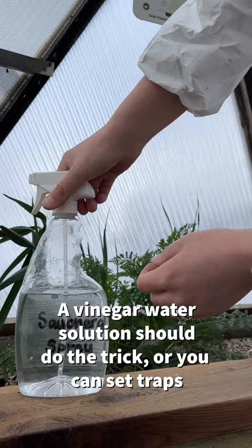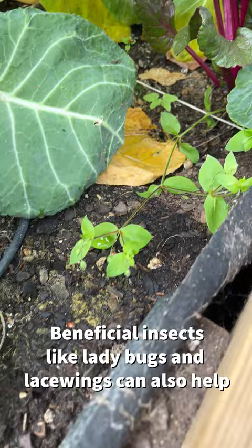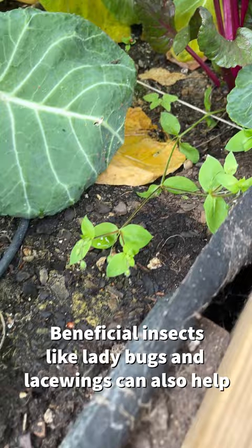Along with aphids, you might notice you have ants. A simple vinegar and water solution will help to eradicate this population. You can also release beneficial insects like ladybugs, but make sure to disengage your vents and close your doors. Good luck!